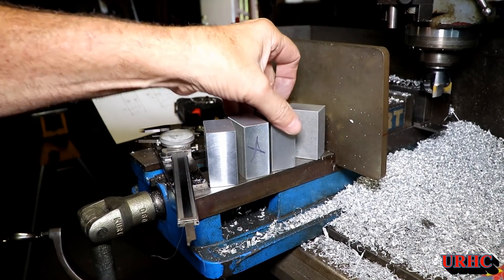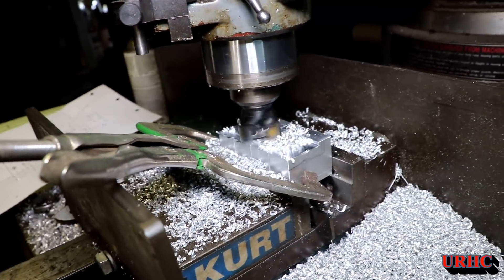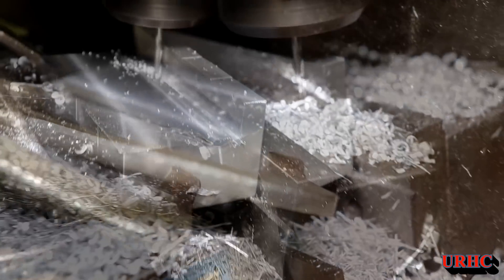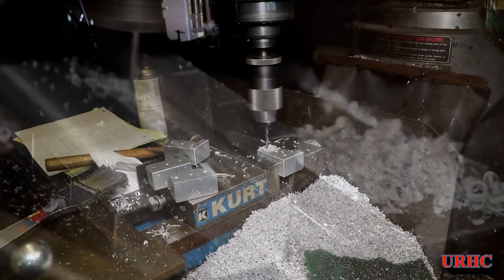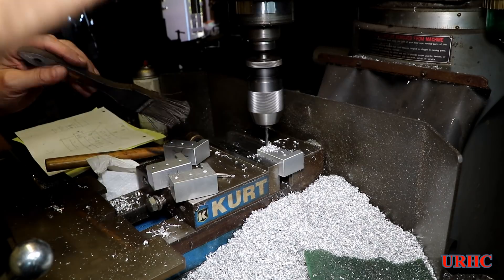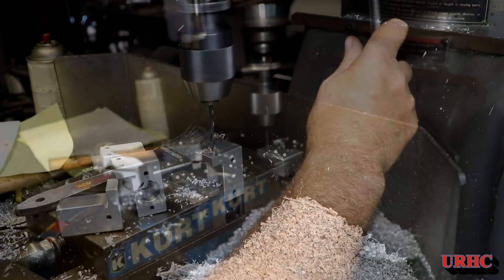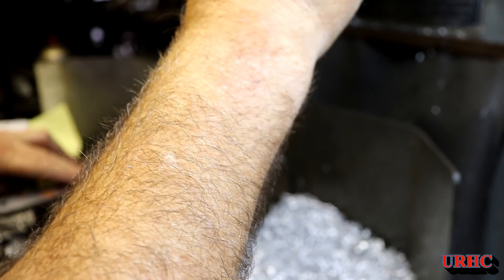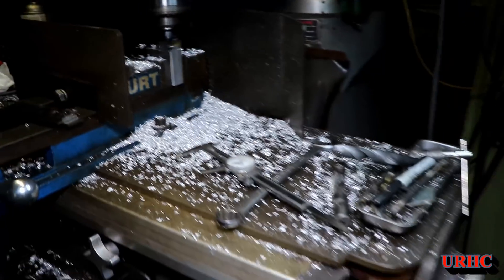Once I got the pieces cut, it's time to size them all up. I've got four blocks here that are going to be the same, so I'm squaring them all up. The biggest part of machining anything is getting everything squared up and started. There's an eighth-inch pocket I put in there to lock it onto the piece of aluminum extrusion — that was the trickiest cut because the small bits can bind in aluminum since it's so soft and sticky.